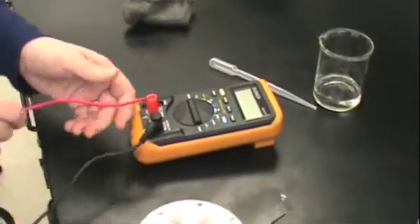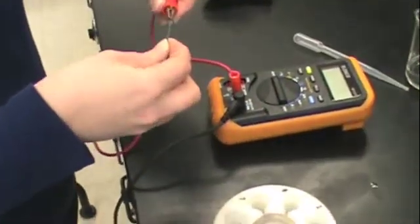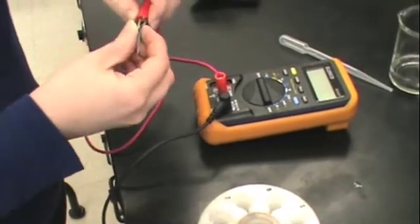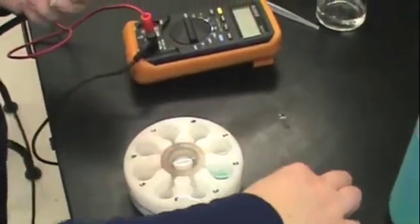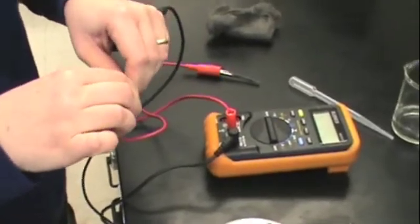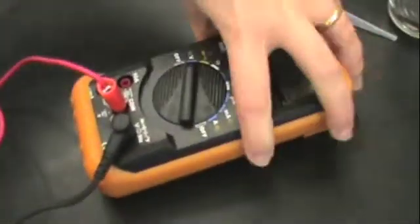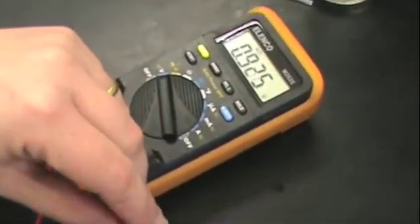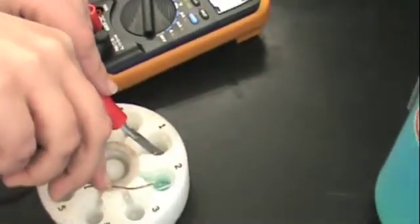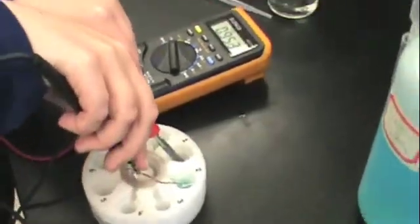Using the voltmeter you obtained from the stockroom, connect a lead to each piece of metal and make a tight connection between the alligator clips and the metal pieces. Turn on the voltmeter to read voltage — that is the V on the voltmeter. Then immerse the metal pieces in their corresponding solutions: copper in the copper solution and zinc in the zinc solution. You should read a voltage of about 0.93 to 0.95 volts. Make sure that you keep your electrodes steady so that you get an accurate reading.